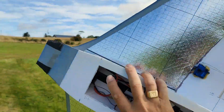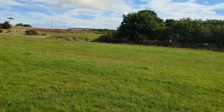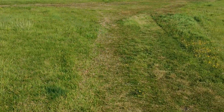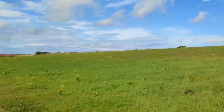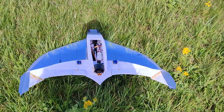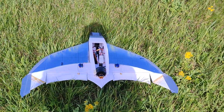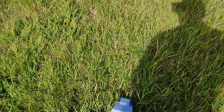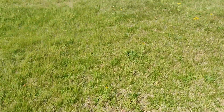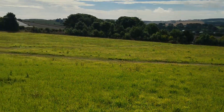No idea about the center of gravity. And here I can feel the wind now. This works. I've put not the most powerful battery — don't need that much power today.